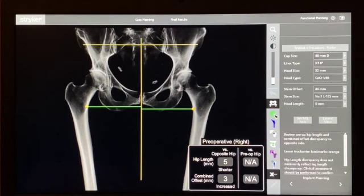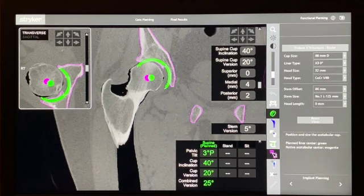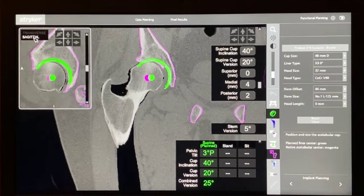I normally start by looking at the acetabulum and go to the CT view. We have a coronal view, a transverse view, and a sagittal view all available. The purple represents the bony landmarks and the green is the component. The two dots show the green as the centre of rotation of the acetabular component versus the purple, which is the centre of rotation of the femoral head as it stands at the moment.